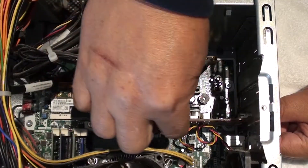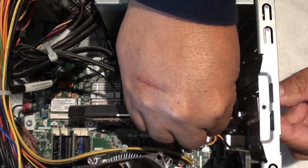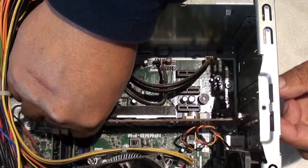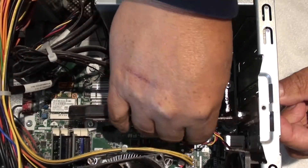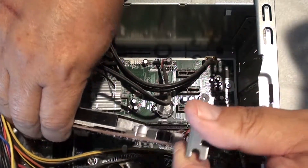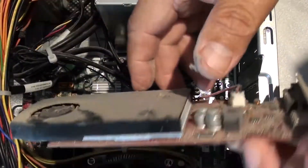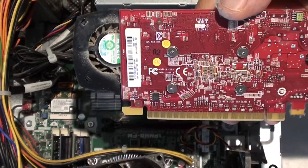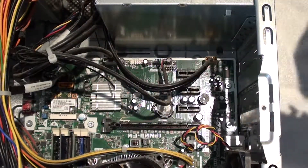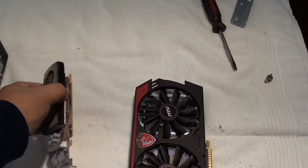Now that you've removed the plate, we're ready to remove the card. What you need to be aware of is the card is clipped on the back. So what you're going to do is lightly lift up the front. Slowly, as you lift up the front, part of it is going to become disconnected, and then you're going to pull up and out. You'll feel the clip in the back — it just unsnaps by itself. Wow, there's a big difference in these two cards.